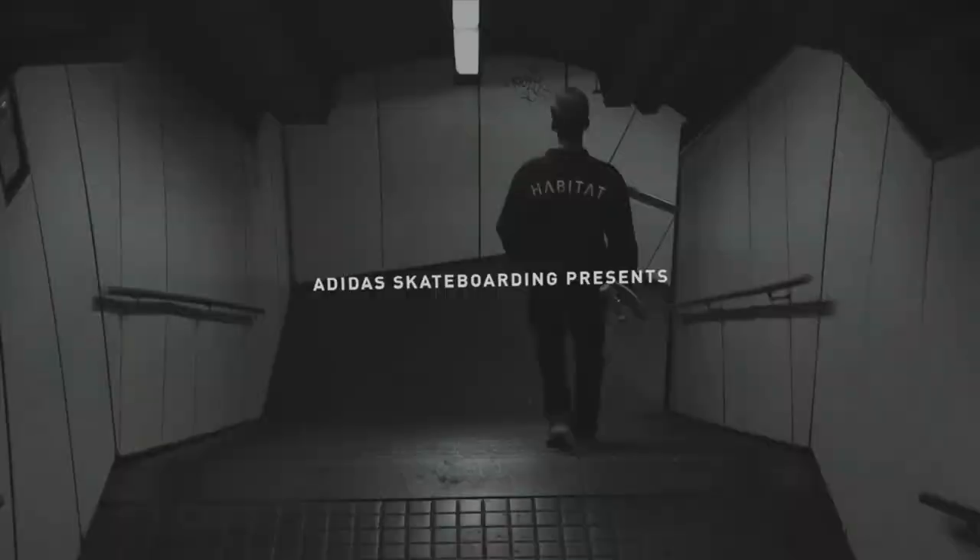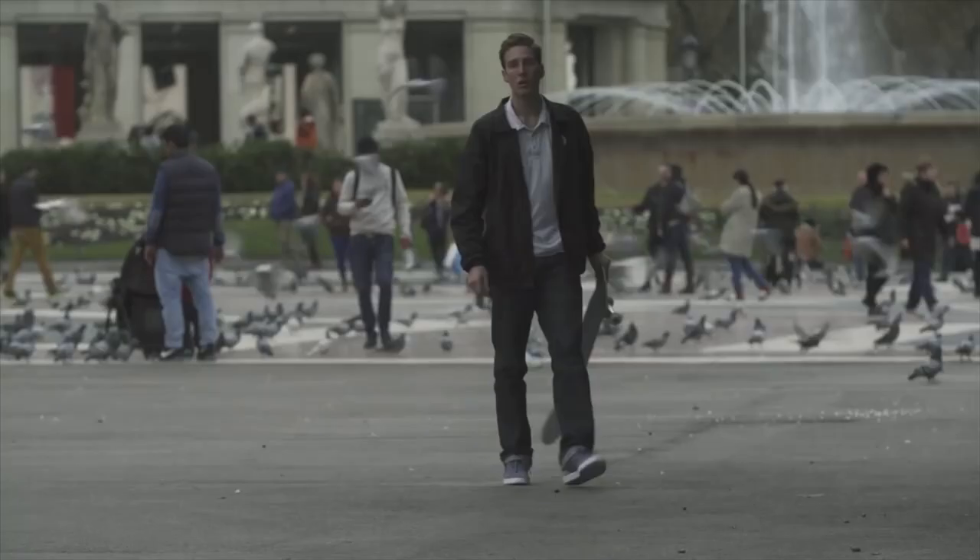What's up YouTube, I'm Caleb Jones back at it again with another video. Today we're doing a review on Mark Suciu's Adidas park. I haven't seen the part yet — I'm actually about to watch it right now with y'all. Comment below and tell me what y'all think about Mark Suciu. He is an amazing skateboarder, hands down — best style, best trick selection, can skate any terrain. He's one of my favorite skaters. He rides for Habitat and Adidas. Let's get into this right now. Mark Suciu, I love you, you're the man, let's go.